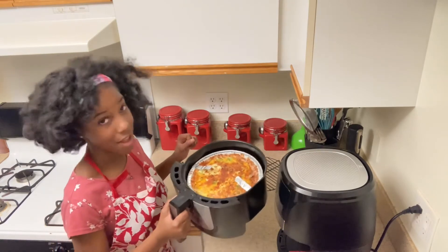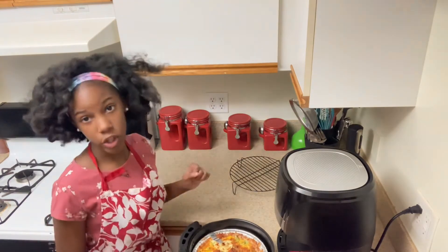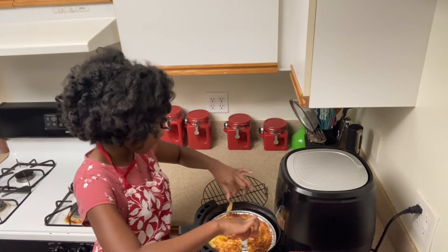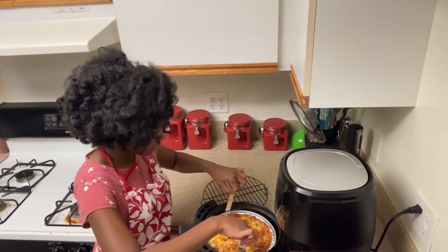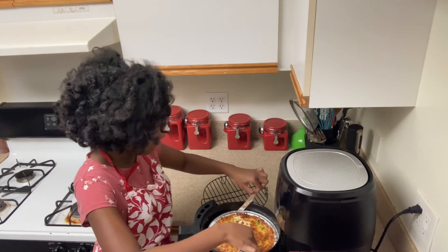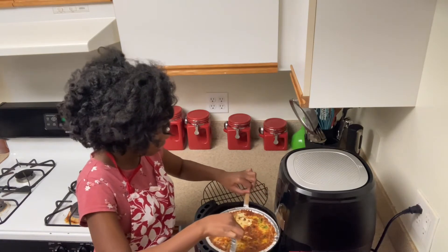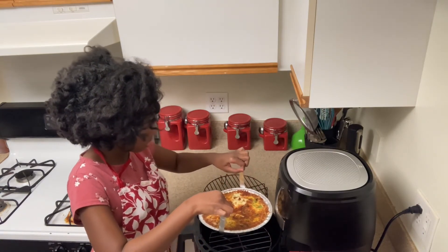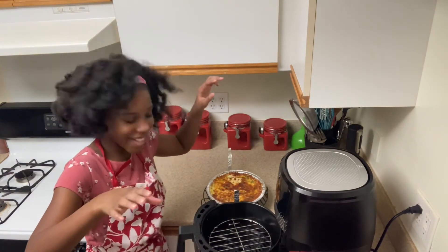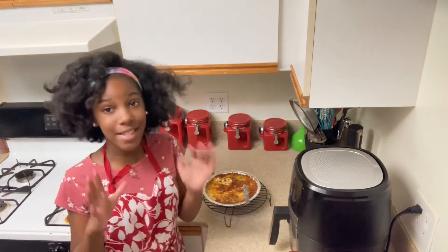That looks good, doesn't it? Now we have to let it cool for about 20 minutes. Now it's time to take my quiche out of the air fryer — I hope my trick works, I really hope it does. I'm having some trouble leveling it. This is the moment of truth... it worked! It's not even hot, so you can just easily pull it out. Make sure that it's even and in the middle. Here's how it looks after everything we did.